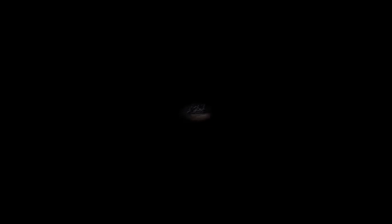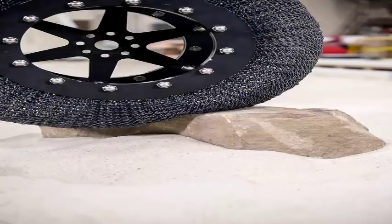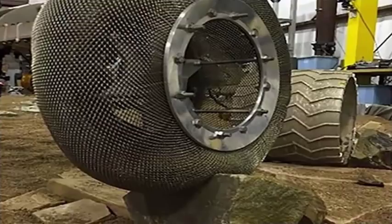In essence, it allows the team to create a structure that can absorb incredible forces, and as it changes shape to absorb those forces, it will always return to its original form.